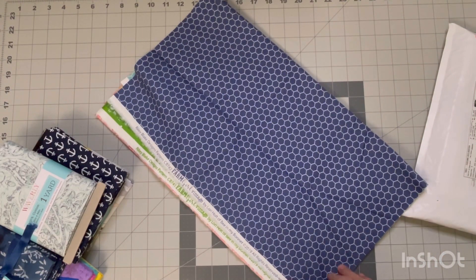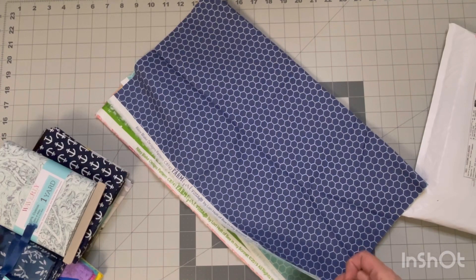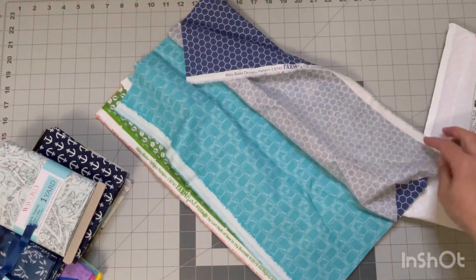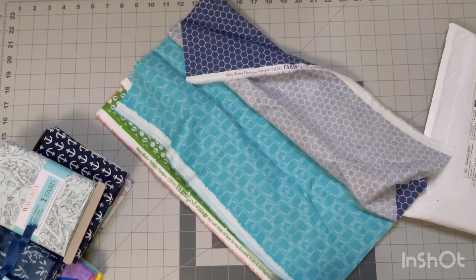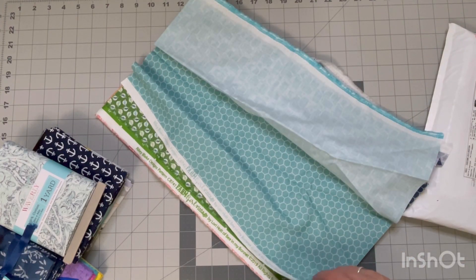Anybody else on here a huge Lori Holt fan? Because I am — I love all things Lori Holt. I have some of her pattern books. I will leave a link to these fabrics in the description box below. I got these off Amazon, but I'm sure Fat Quarter Shop would have them too — I'll take a look and if they do, I'll link that as well.